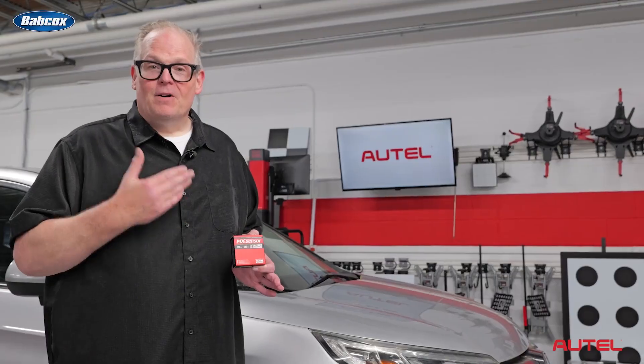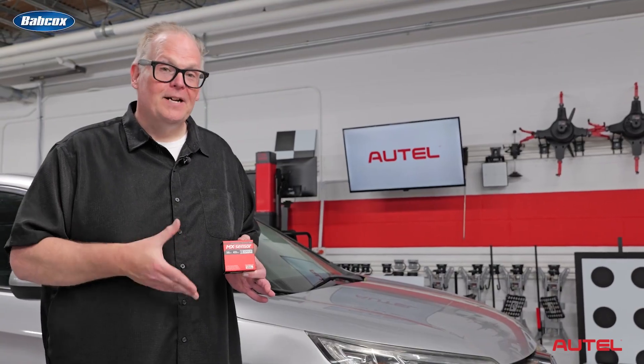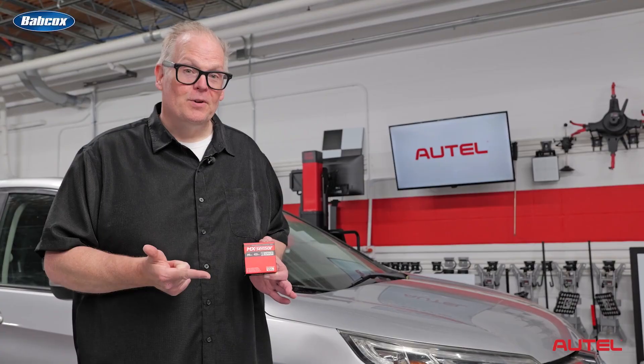Your options for replacing a sensor? You could go the direct route — replace sensor for sensor. Basically, you're taking a brand new OE sensor and installing it on the vehicle, then programming the vehicle for that sensor ID. There are also programmable sensors, which help to cut down the inventory of your shop. This one can cover hundreds of applications and can suit two frequency ranges: 315 and 433.